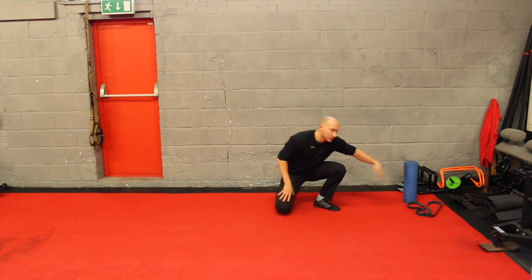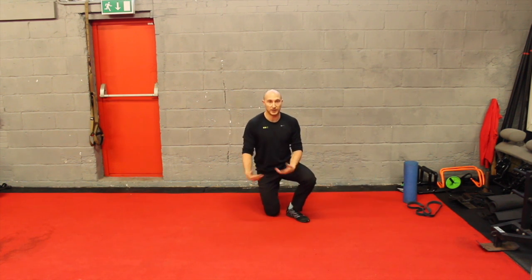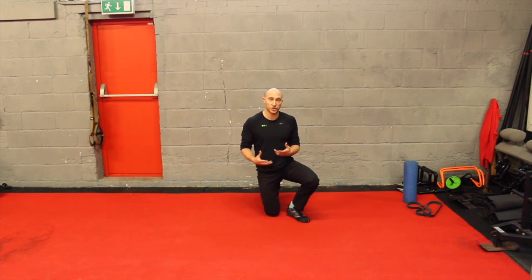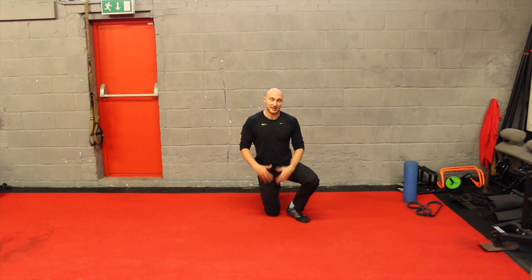Then we want to work a couple of things. Firstly, hip extension — the ability to really extend those hips. A lot of people will talk about the cue of leaving the foot behind you as you ride around, which creates less tension through the knee. So we want to have good flexible hip flexors and also quads.